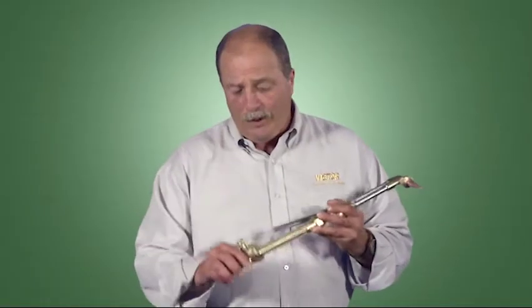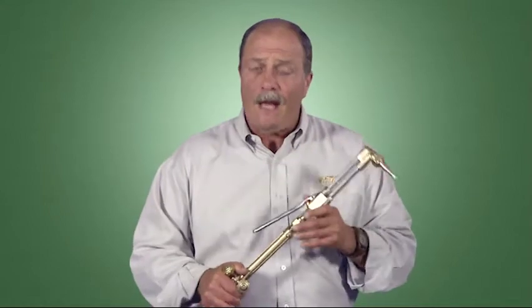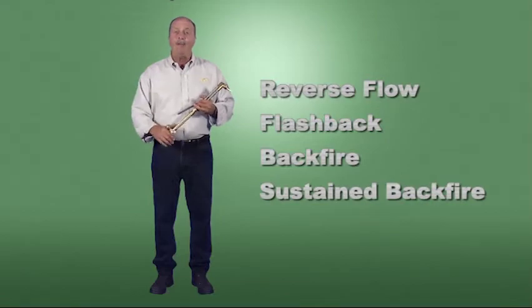Before looking closer at torch handles, we need to explain a few terms and understand some of the hazards associated with oxyfuel equipment. The terms are reverse flow, flashback, backfire, and sustained backfire.